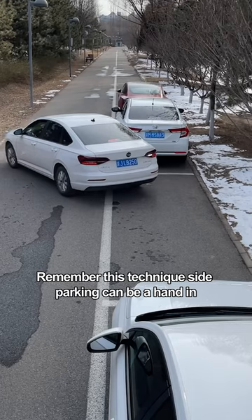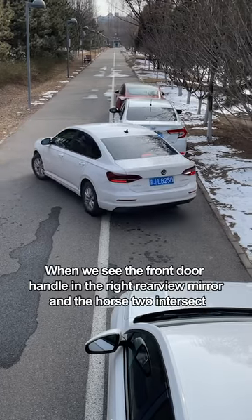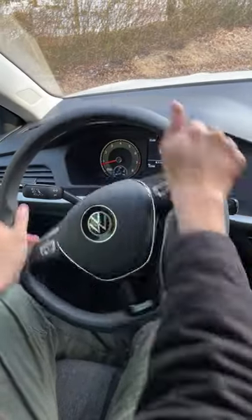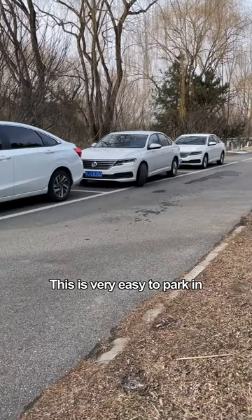Second, remember this technique for side parking: when we see the front door handle in the right rearview mirror and the lane lines intersect, turn the steering wheel to the left pole. This makes it very easy to park in.